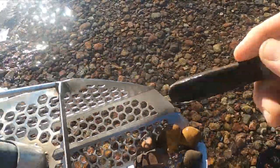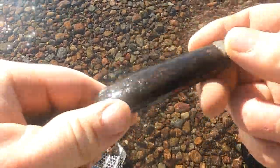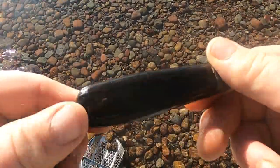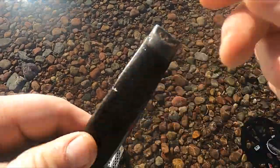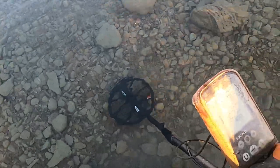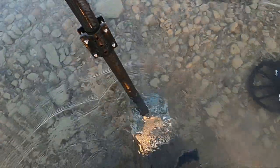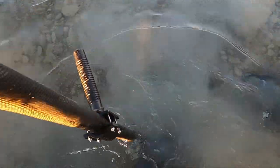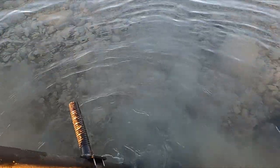Looks like some sort of pocket knife — but the knife part's busted off, it's just the handle. Part of the problem is I've hit this spot too many times, so I'm starting to thin it out here.